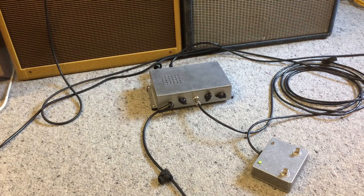Now I'm plugged into the bright channel of my tweed super clone — that's the amp on the left. This thing sounds like a JCM 800, and it's not surprising when you think about it. This is the clean sound, and with the drive...